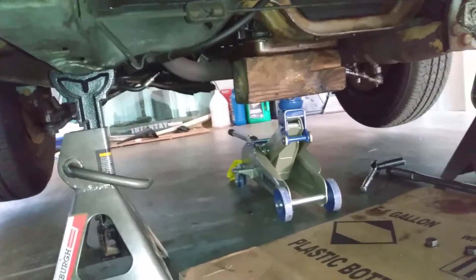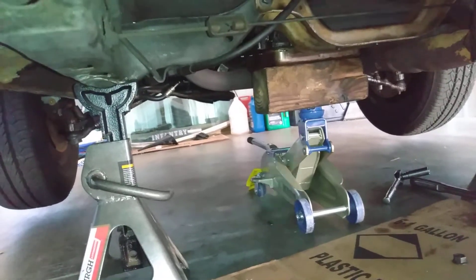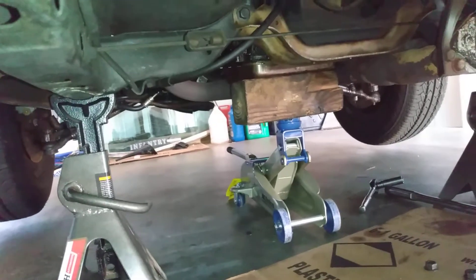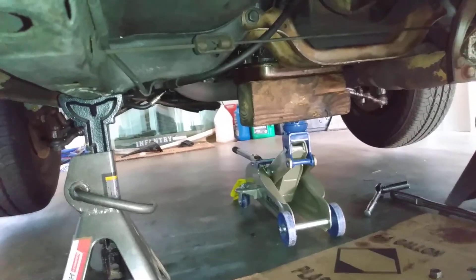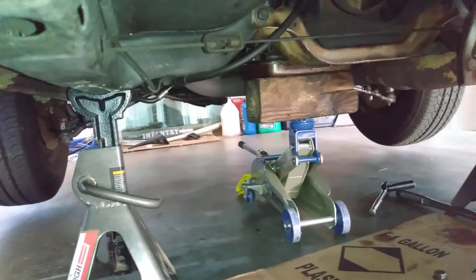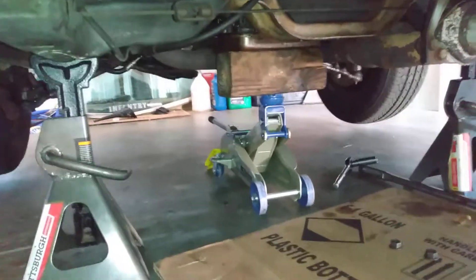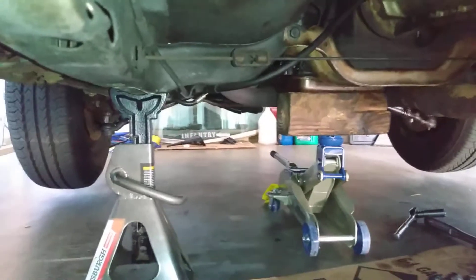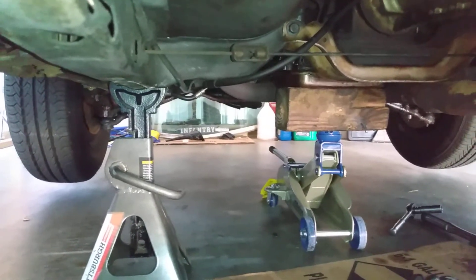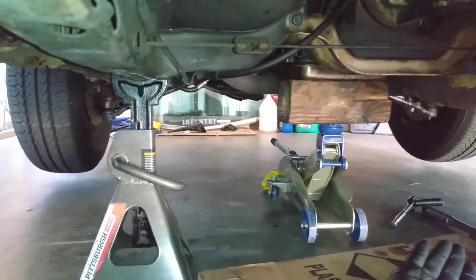Today we are trying to adjust the shifting points on this C4 automatic transmission in my Ford. I recently put a kickdown rod on it and the shifting points still aren't right, but I do have my passing gear, so that's cool. I discovered that these transmission vacuum modulators are adjustable — you can screw them in to cut off the vacuum and it'll alter how the transmission shifts.